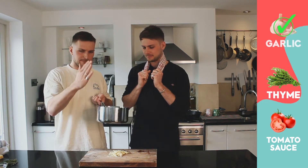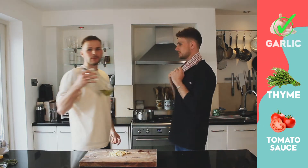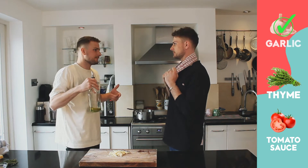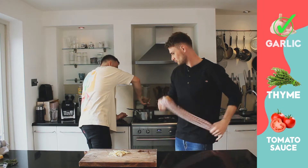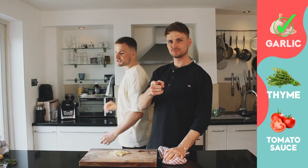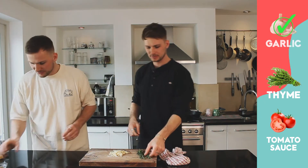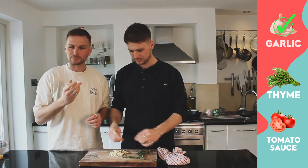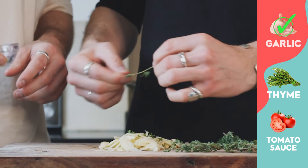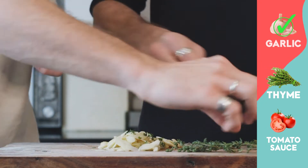Put that on a high heat. What we're going to do is use some olive oil - about three or four tablespoons, quite a fair amount. Then I've got some nice fresh thyme leaves, so pick those off. I've also got a teaspoon of fresh oregano - or oregano, however which side of the world you're at.